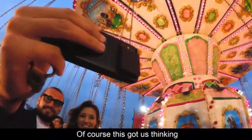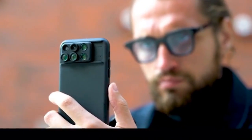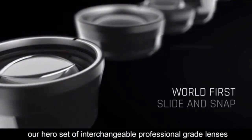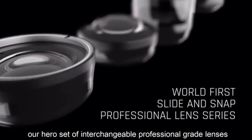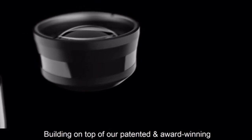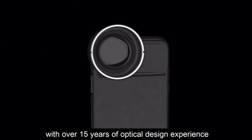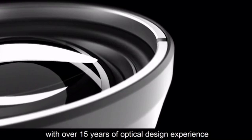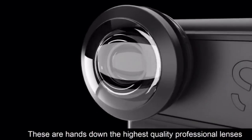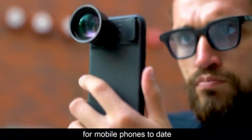This got us thinking — what else could we do with a phone case that can easily adapt? Now introducing ShiftCam's ProRange: our hero set of interchangeable professional-grade lenses. Building on top of our patented and award-winning slide-and-snap mechanism, with over 15 years of optical design experience, these are, hands down, the highest quality professional lenses for mobile phones to date.